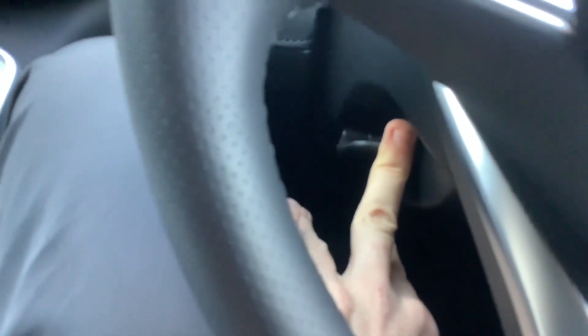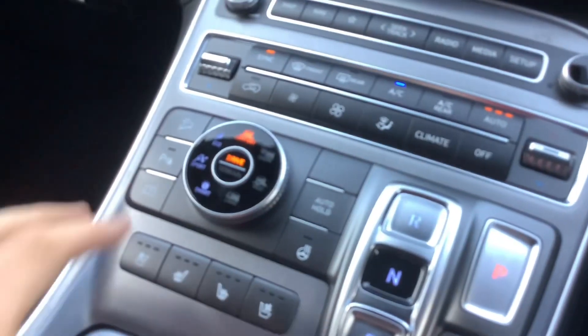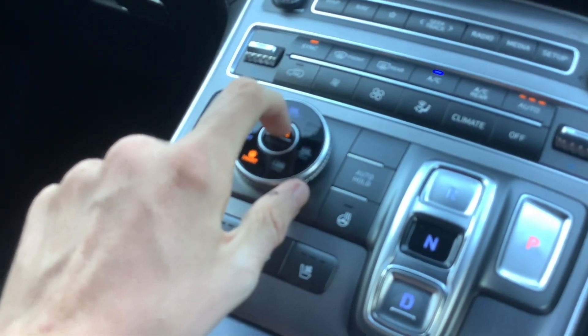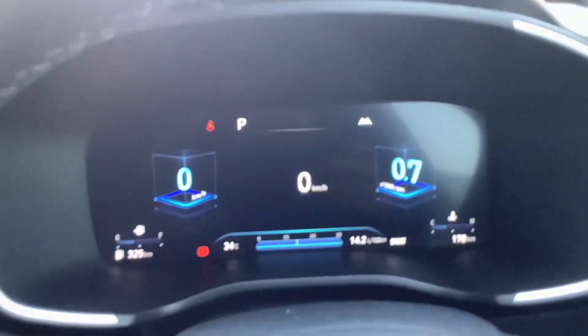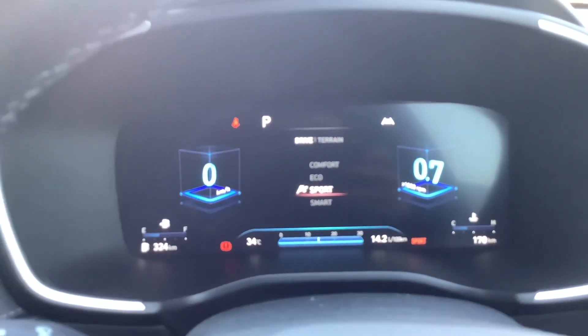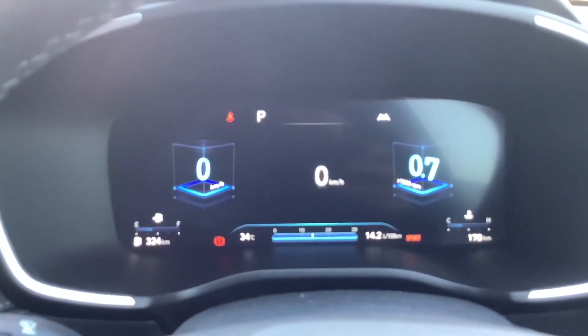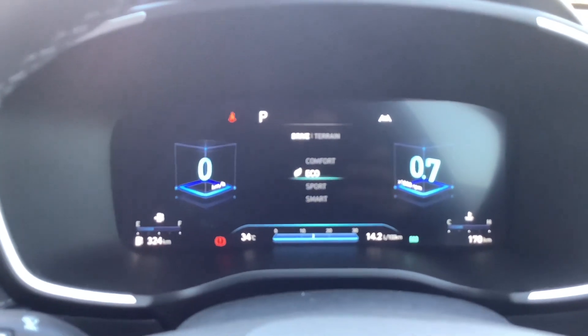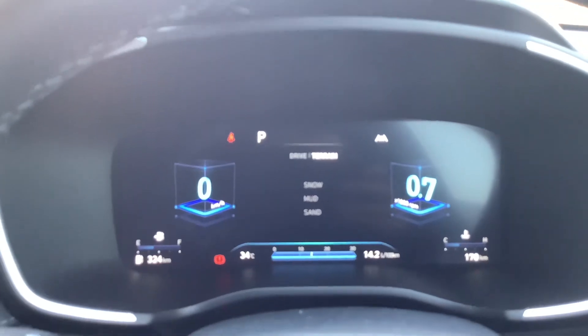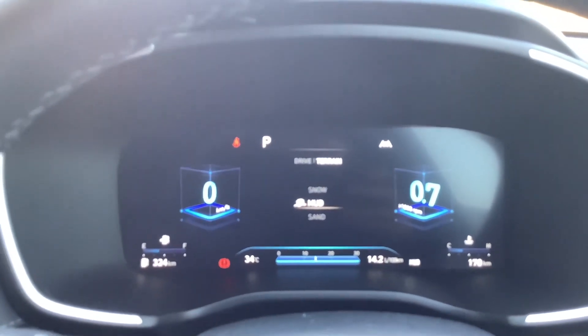Tilt and telescopic steering wheel. It's got driving modes — so I'm in Smart, Sport, that one looks the part, Eco, Comfort, Terrain, Snow, Mud and Sand.